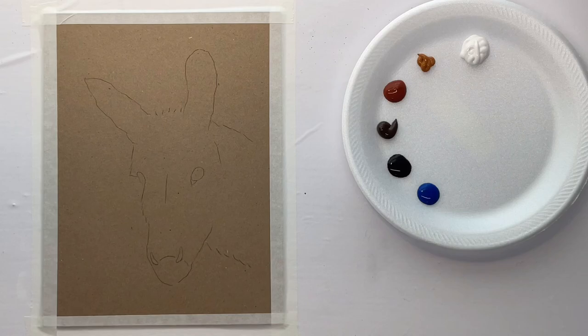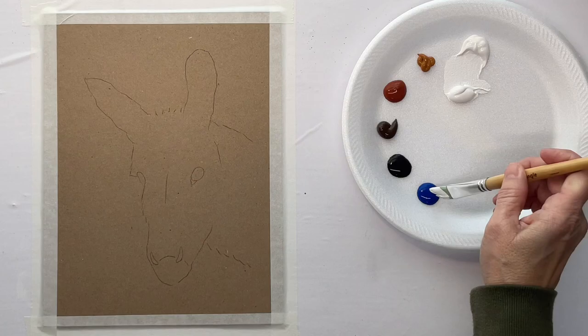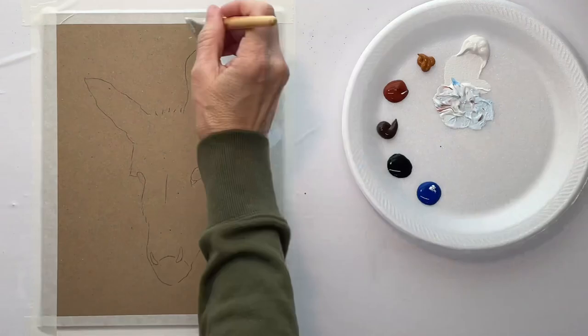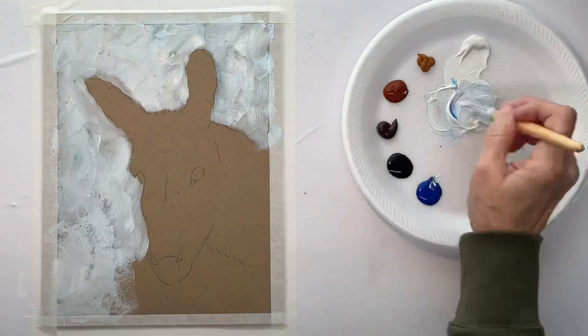Hey guys, it's Karla. Today I'm starting off with my outline already sketched onto my chipboard. If you want this chipboard, there's a link in the description below where you can order it. It's very cheap — a lot cheaper than canvas panels — and it really works well because you've got this color in the background already.